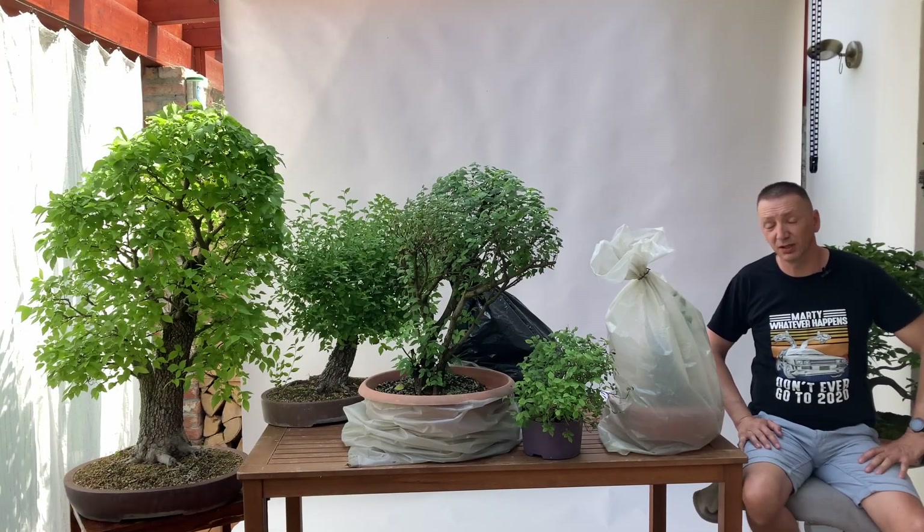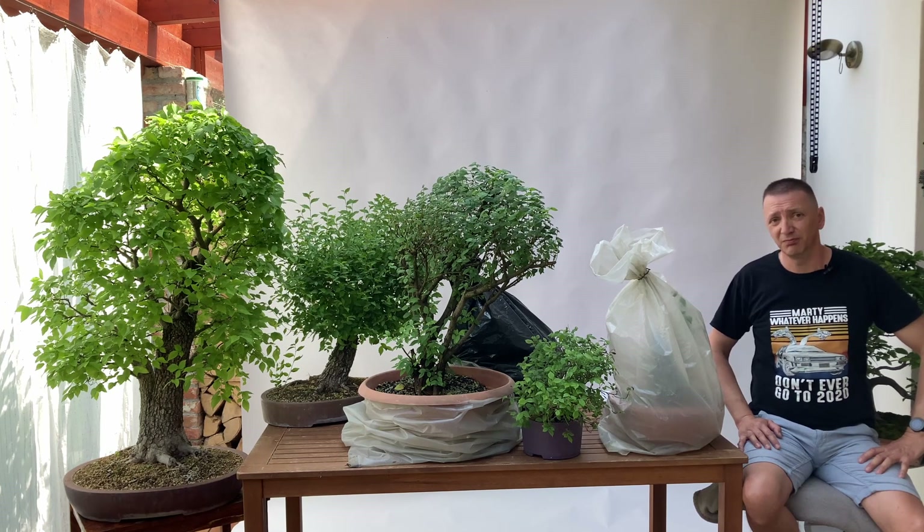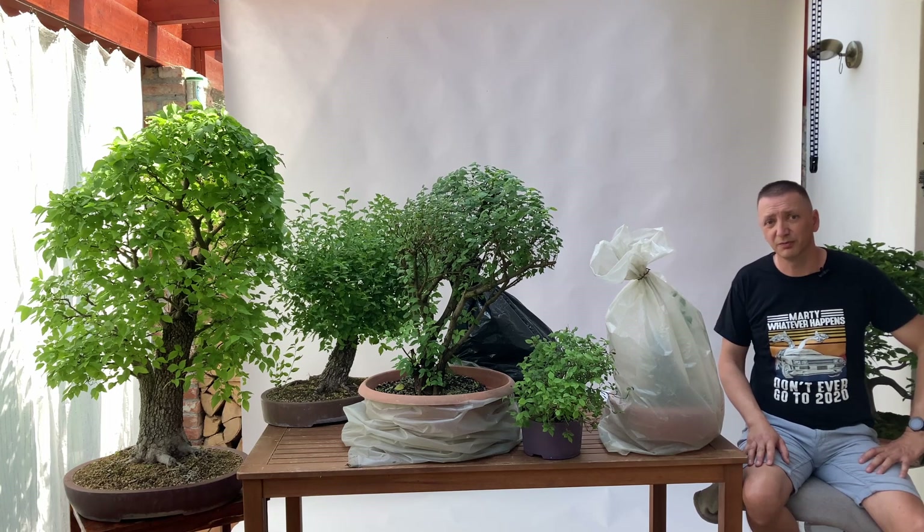Hello and welcome to my bonsai channel Mars Bonsai. Today I would like to share with you my experience with the black bag technique for improving success of collected Yamadori trees from the wild.